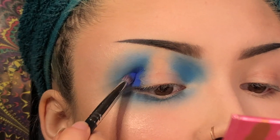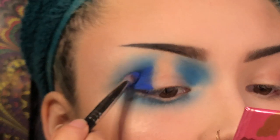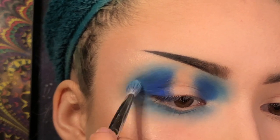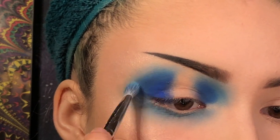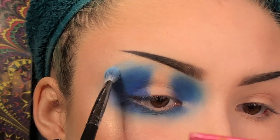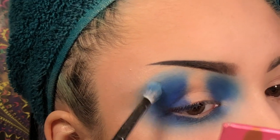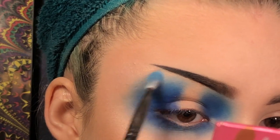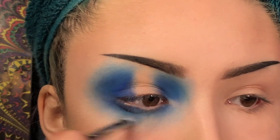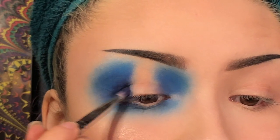Now on an M431 brush I'm going to pick up the shade Soaked from the Jeffree Star Cosmetics Drawbreaker Palette and just deepen up the crease with that. Now I'm going to use the brush that we used for the neon pigment and pick up Brain Freeze from that same Jeffree Star Palette and blend that in with the edges. I'm going to pick up more of that pigment and blend that in with Soaked. Now with the M431 brush I'm going to pick up Delicious again from that same palette and deepen up our inner and outer corners.